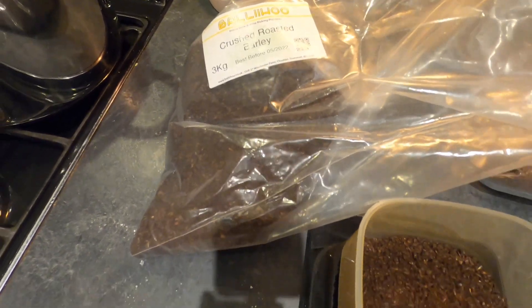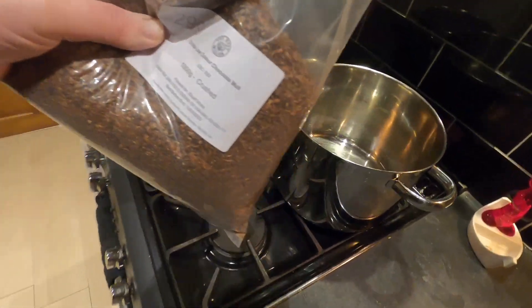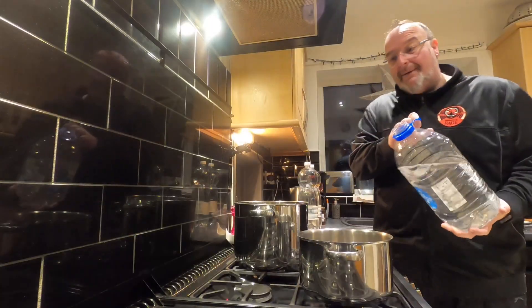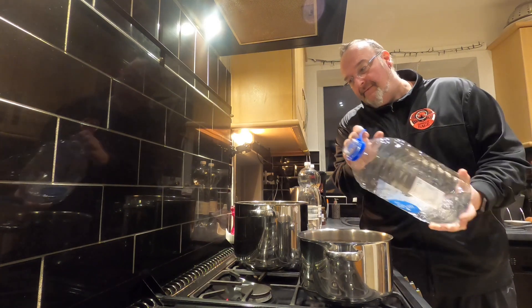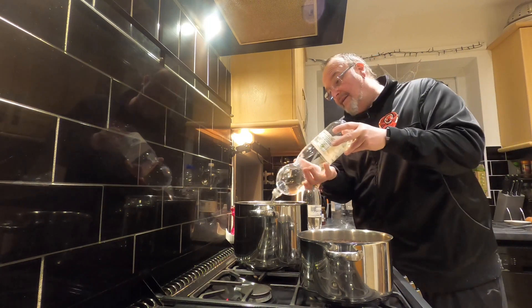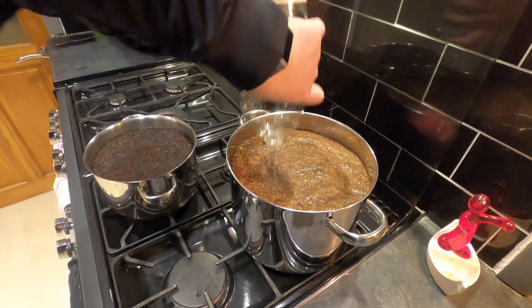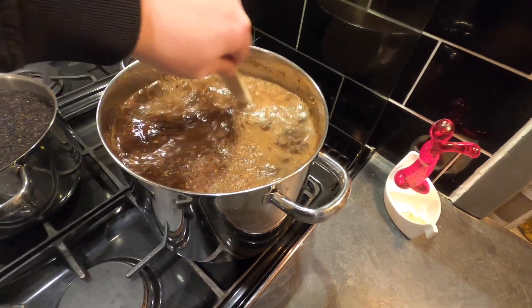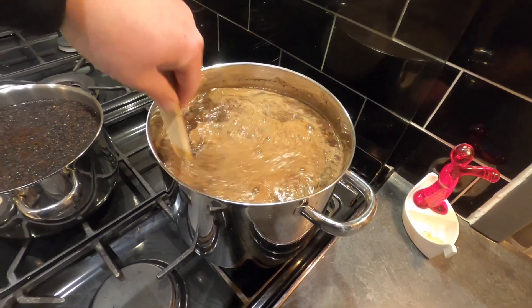I've weighed out 154 grams of the crushed roasted barley and I'm going to add that into my small pan, and the crisp low colour chocolate malt goes into the big pan. I'm then going to add spring water into both pans and give them a nice stir to make sure nothing is stuck on the bottom and the water and grain have mixed together.